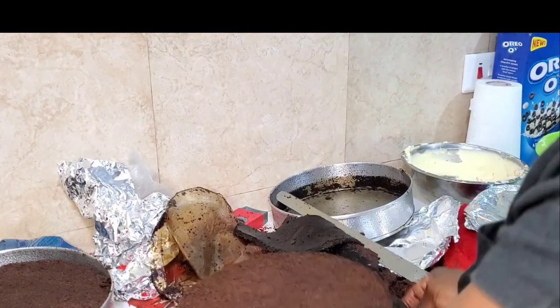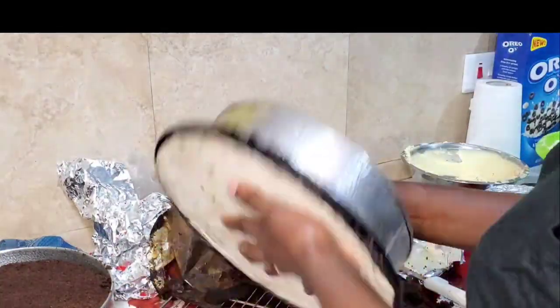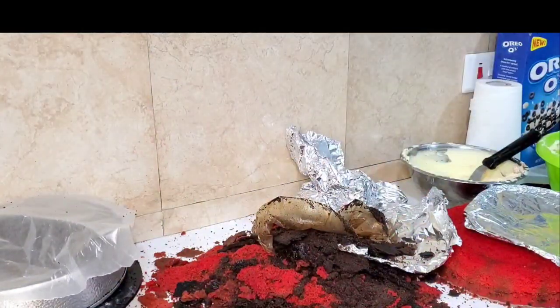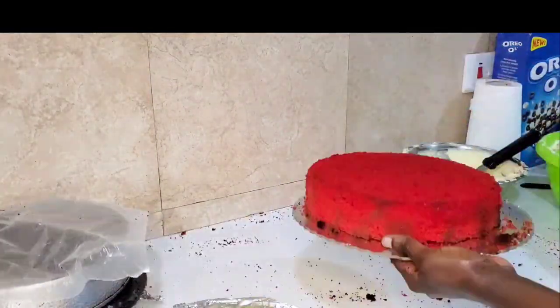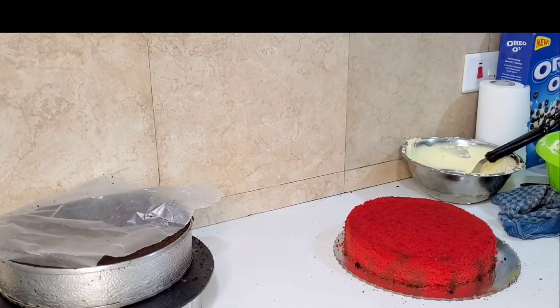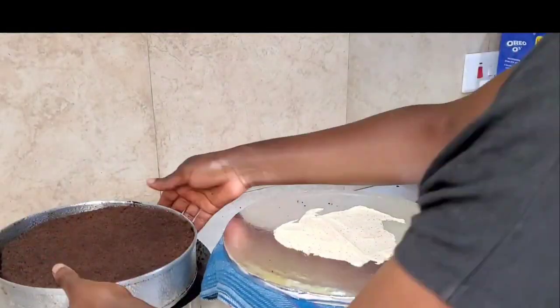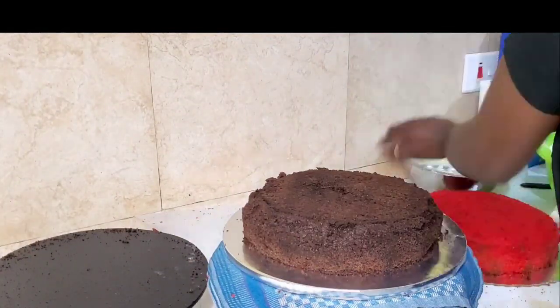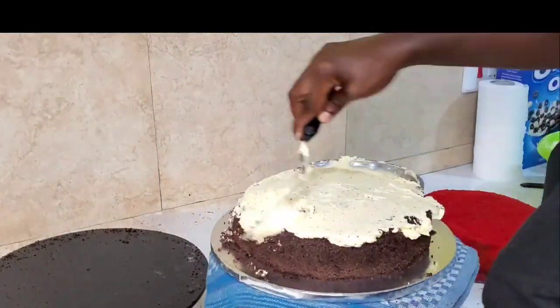I know you're thinking: why is she cutting out all these cakes? It's too much. My dear, I was baking this cake while doing other things at the same time, and I left my cake in the oven for too long, so part of it got burnt. But it's better to get burnt than under-baked.